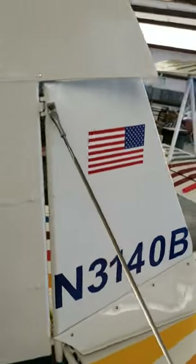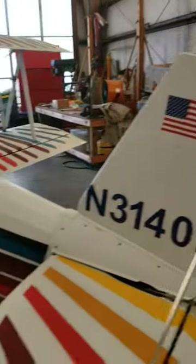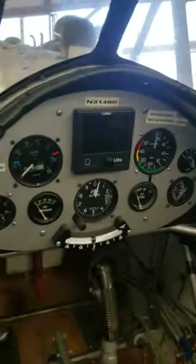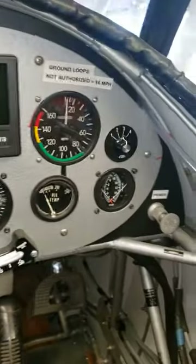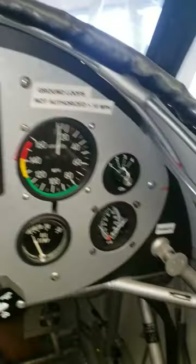Alright, 3140 Bravo up for sale — an EA biplane, experimental. Little instrument panel in here with all your basic stuff: VSI, oil pressure, temp, four-position engine monitor. Got the AvMap Ultra in here, little electrical panel, mags, boost pump, fuel selector, trim.